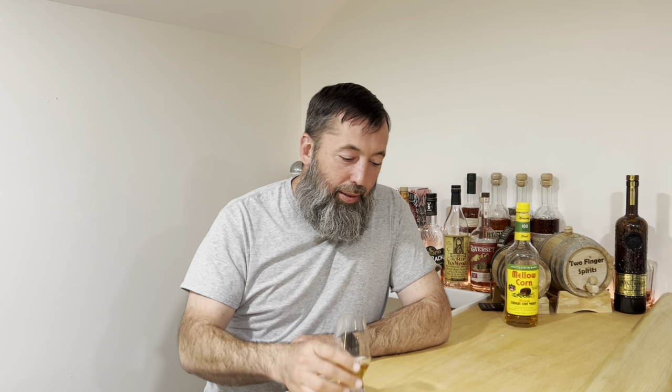This is bottled in bond, so it's got to be aged a minimum of four years in a federally bonded warehouse — because who doesn't want the government messing around with the whiskey — and it's got to be bottled at exactly 100 proof.